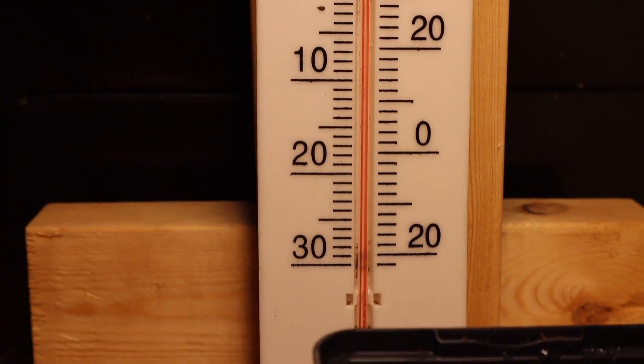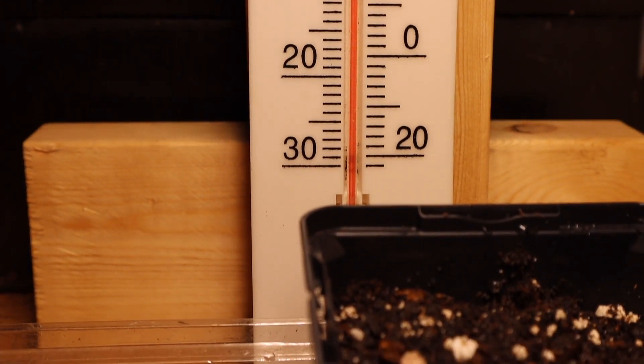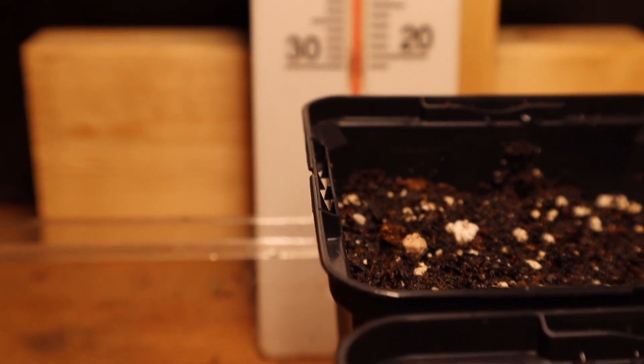Alrighty folks, so over the last 30 days I've been running an experiment to see how big of an impact temperature has on seeds germinating and growing, and I think you're going to be pretty blown away by just how big of a difference that temperature makes. So I'm so excited to be sharing all that with you in this video.